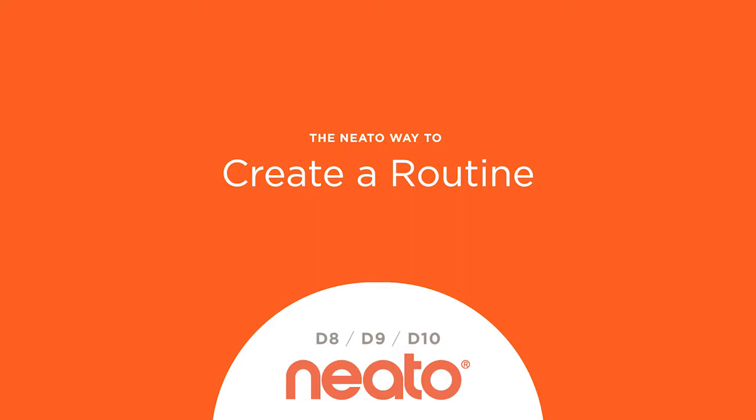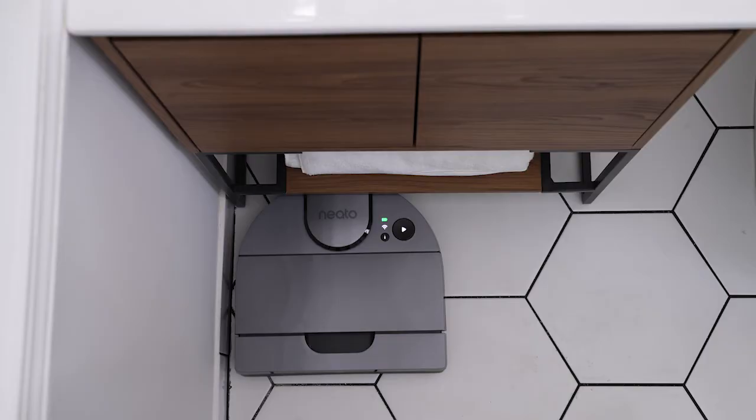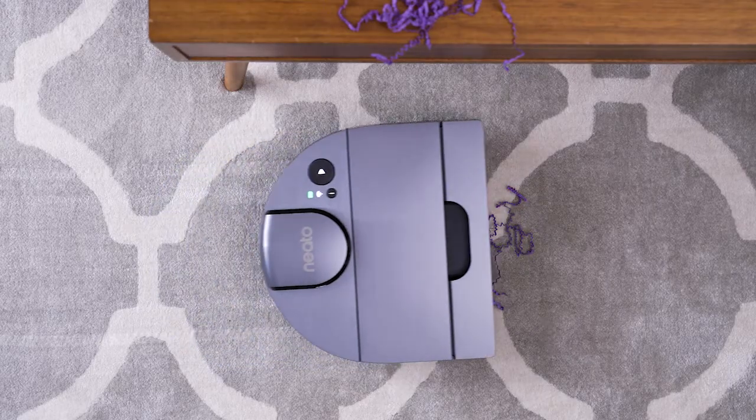The Neato way to create a routine. You can schedule Neato to clean an entire house on certain days and times by creating a routine.